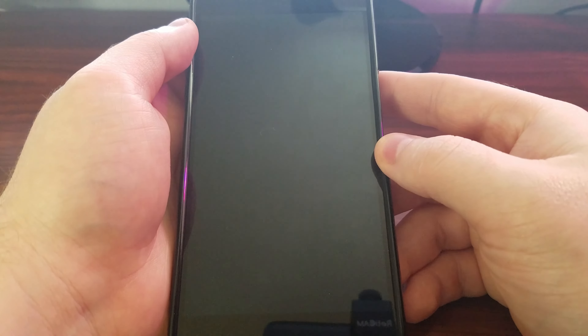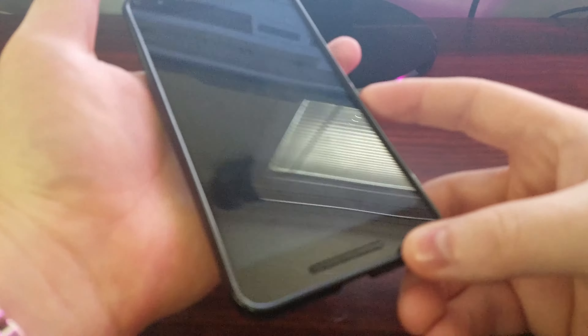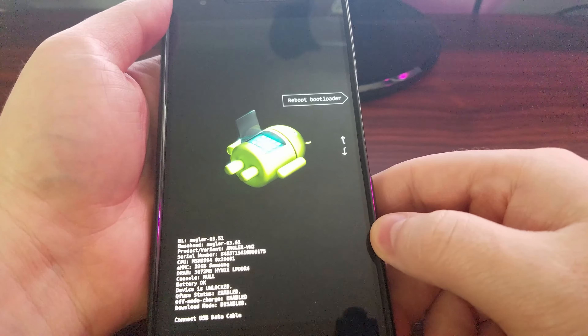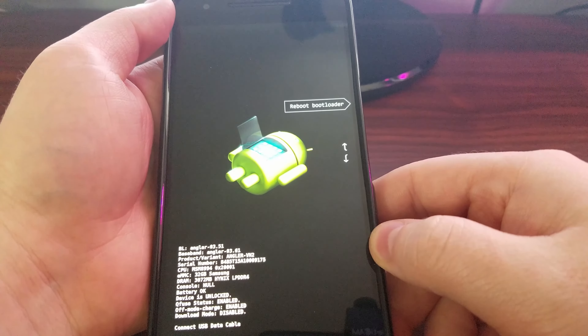Once the device is off you want to press and hold the power button and the volume down button at the same time. And once you see this fastboot mode menu you let go of those two buttons.